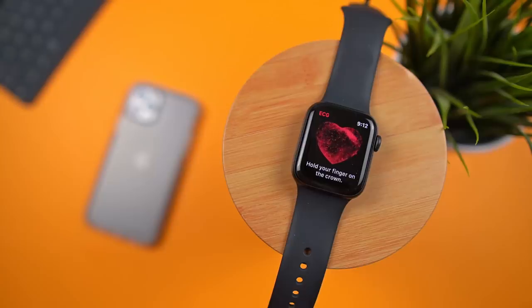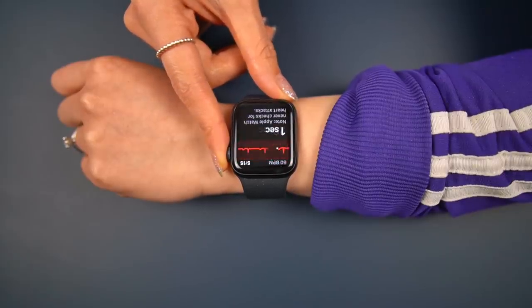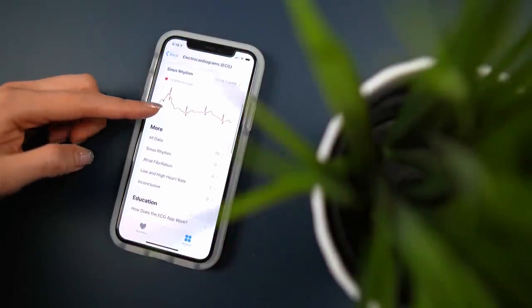I'm a big fan of tech that makes my life easier, but a device that's been reported to actually save lives — that's a game changer. From a health perspective, the Apple Watch is impressive. The fact that I can easily take an ECG anywhere at any time is honestly amazing. That, combined with fall detection, definitely needs to be made mainstream on high-end smartwatches.